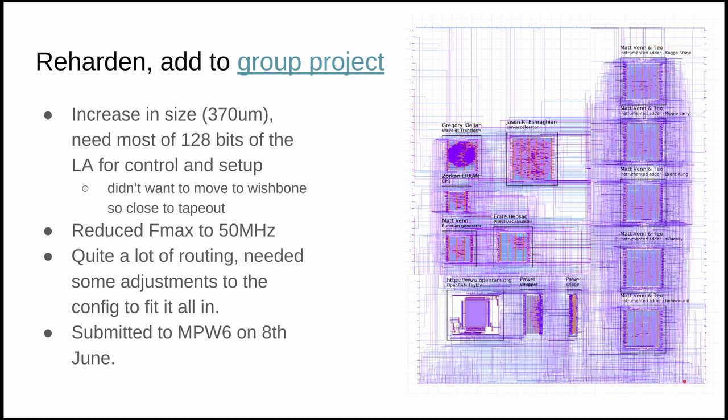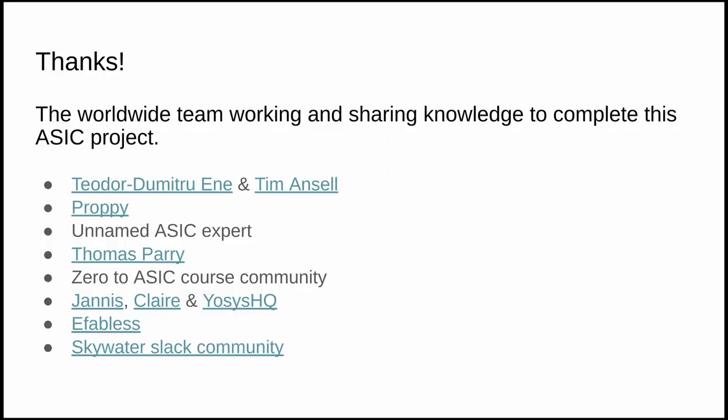Everything was successfully submitted for the June 8th deadline. We don't know yet if the project has been accepted, but everything is ready. Finally, I want to thank everyone who helped — this wouldn't have been possible without contributions from people all around the world. If you want to learn how to make your own chips, check out the Zero to ASIC course website, sign up to the newsletter, and hopefully I'll see you there soon.